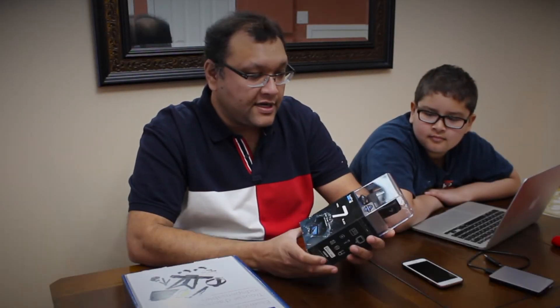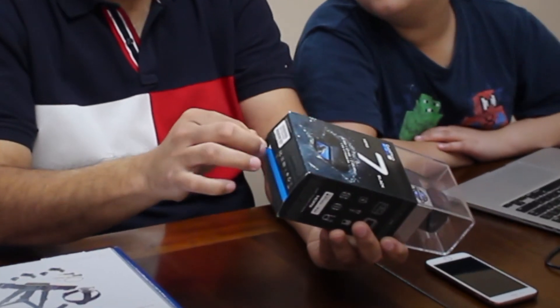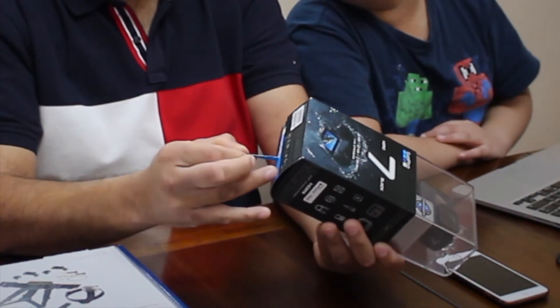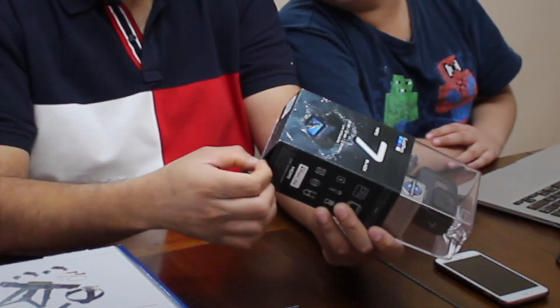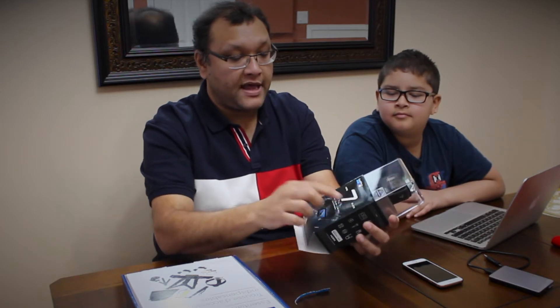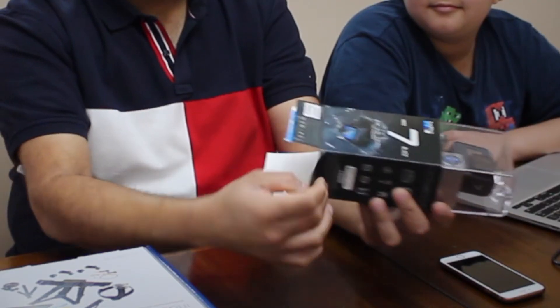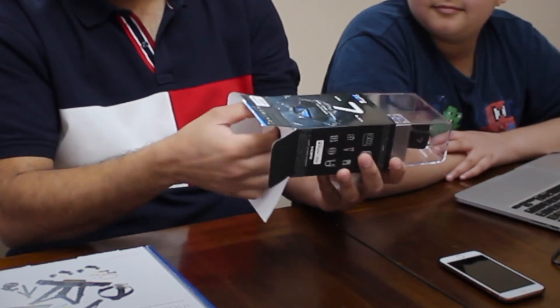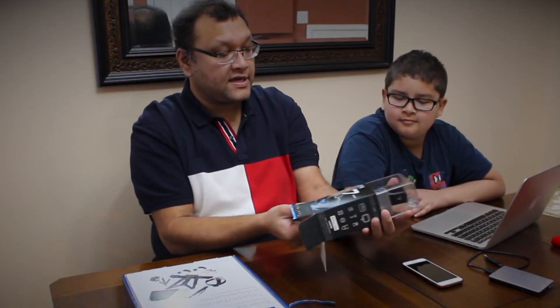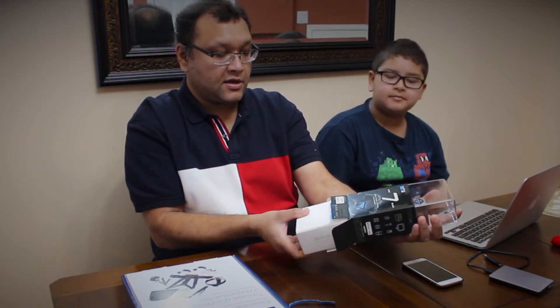For unboxing, my suggestion is to keep this paper so that for any reason if you need to return this, it will help you out. You just need to take this seal out like this. Opening this GoPro 7 Black is very easy — just lift this seal off and open from the back, then pull the box from inside. Just pull it and it will come out.